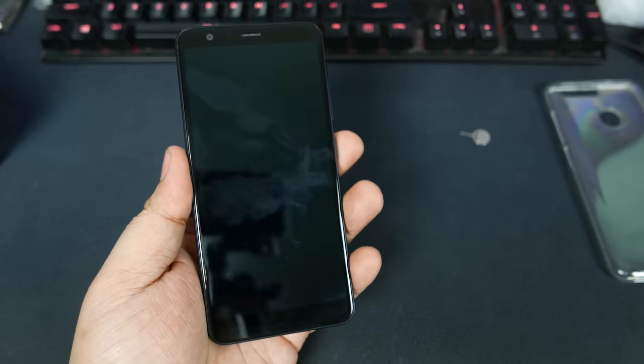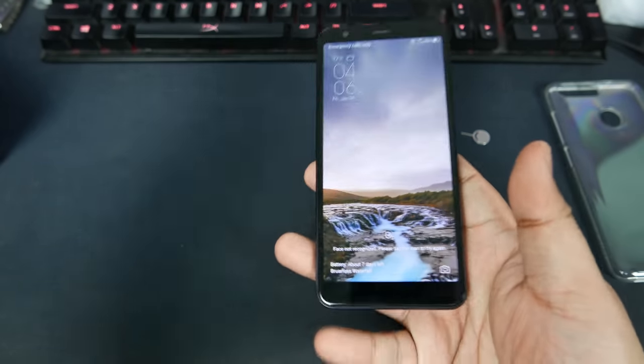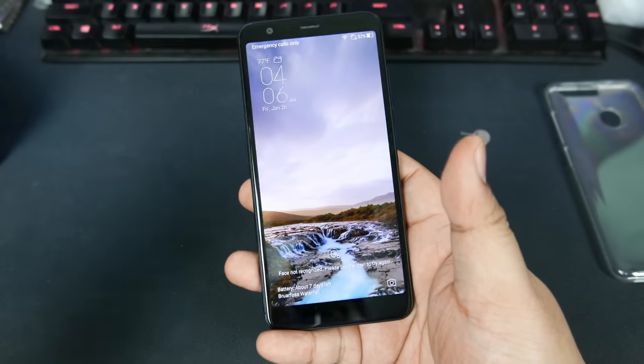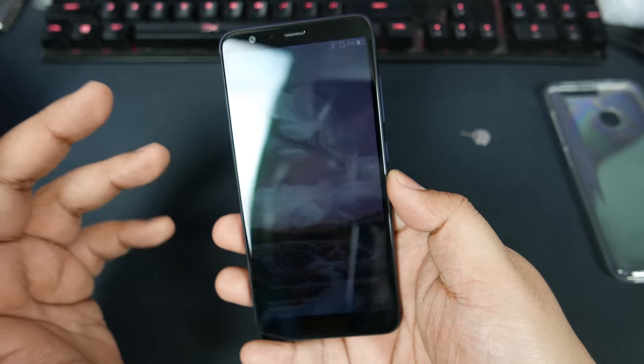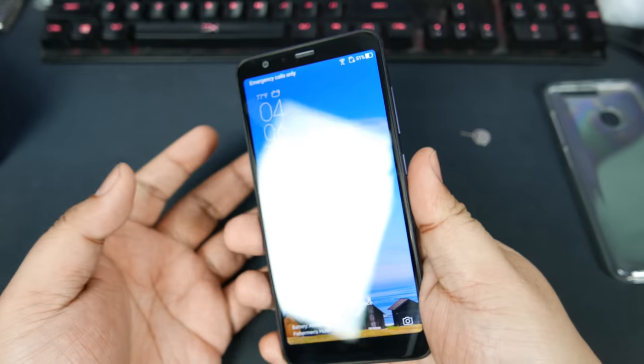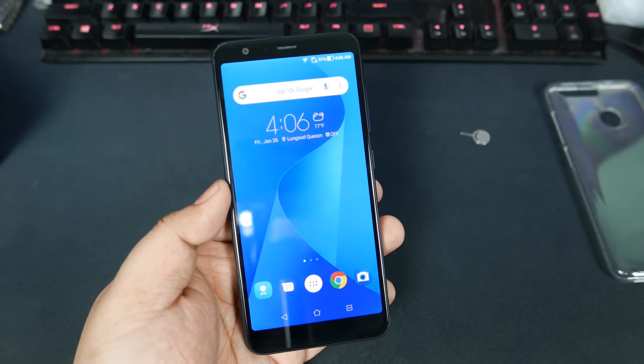However, the phone itself looks really nice in my opinion — it does look high-end for the price you're paying. This is ₱11,995, and I have no complaints with the design. The display here is, I believe, an IPS 2160 by 1080, if I'm not mistaken.